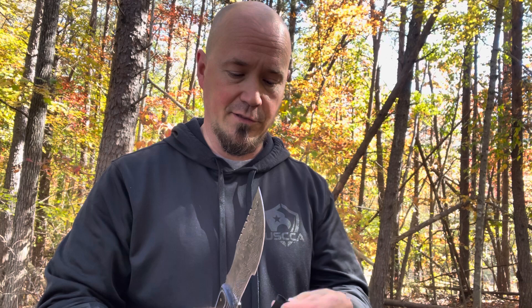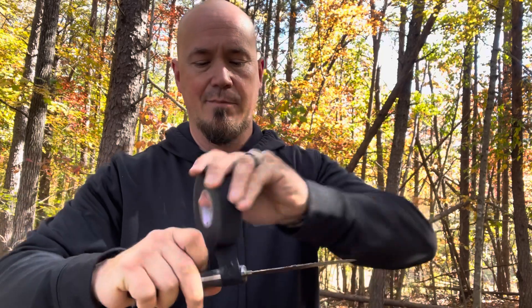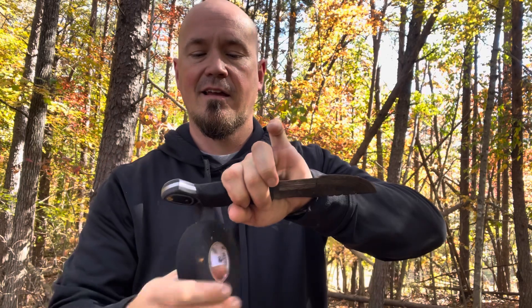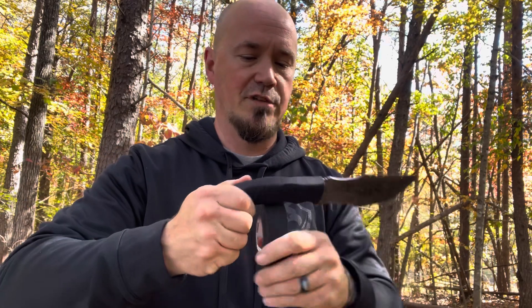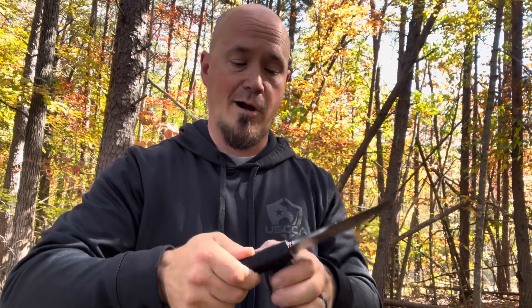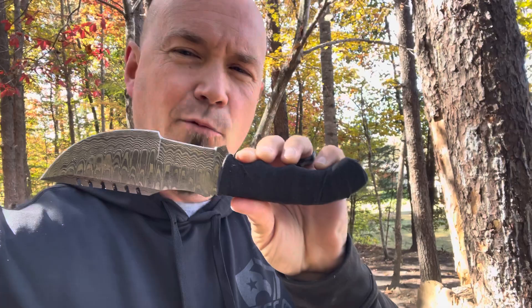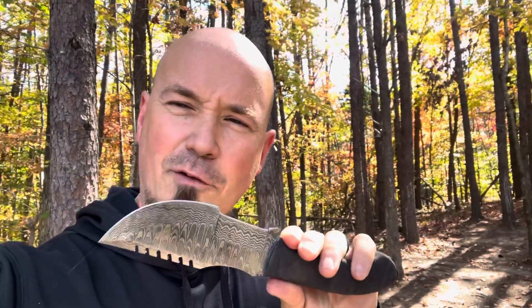Trackers are also incredibly fun to throw, but I'm not going to scratch up these beautiful micarta scales. So I'm going to take some hockey tape and wrap this to protect the handle — nothing wrong with doing this. If you have a knife with beautiful scales, tape it up a couple of times and you can throw it all you want. This thing is absolutely full tang, so it's going to handle it just like all my other tracker knives. I love throwing these things — this throw is great. It's got a great balance; not the heaviest tracker I've ever thrown, but it still has a great weight to it.